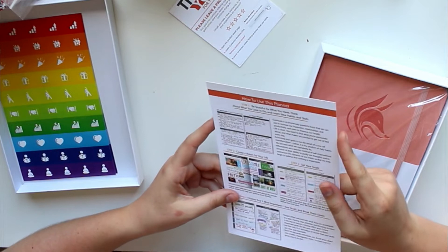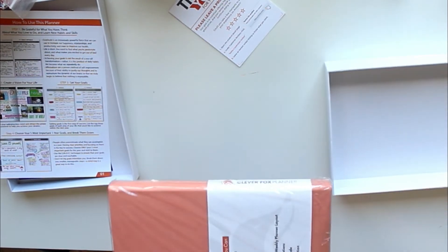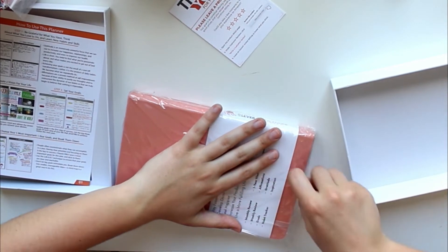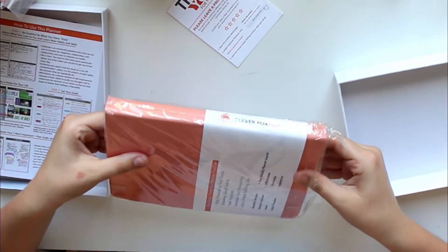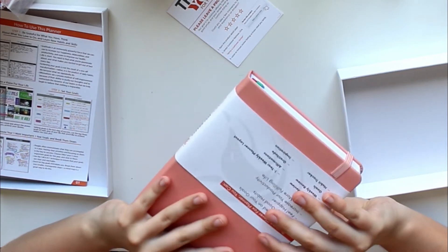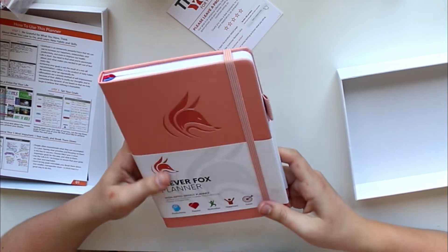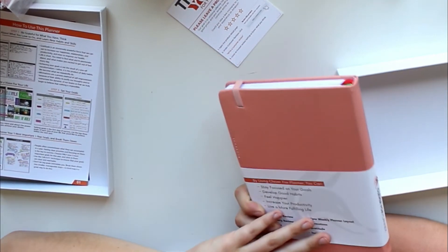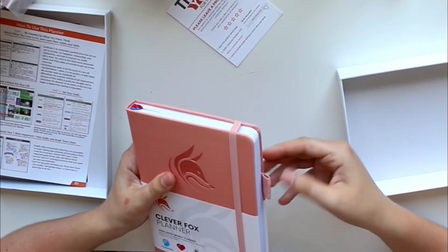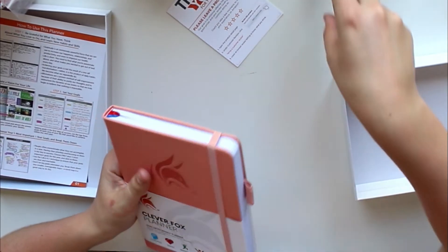There are little instructions on how to use this planner — I'll look at those a bit later. Now for the actual planner — oh, it's quite fat, even bigger than I expected, but that's not a complaint, just something I noticed. This is obviously not going to be a review just yet since I haven't used it. I want to use it for a few weeks or a month first. Second impression: it looks really good. I love the feel of the cover — it feels a little bit like faux leather. And it has a pen loop, which is great.